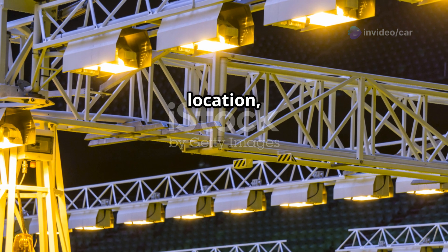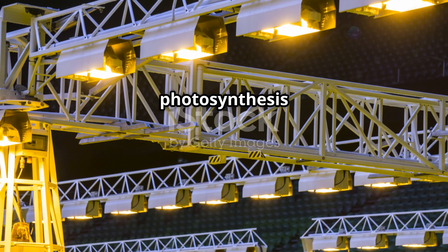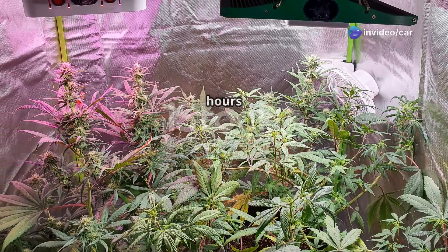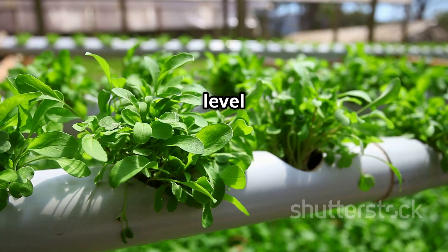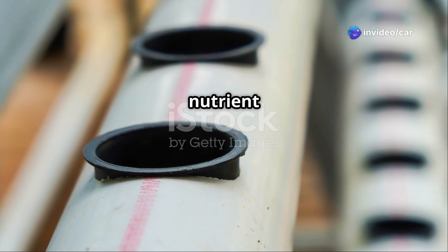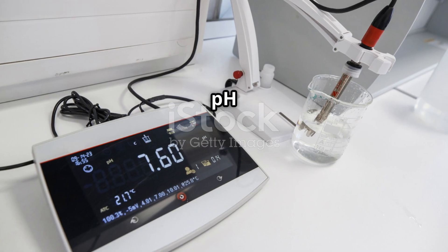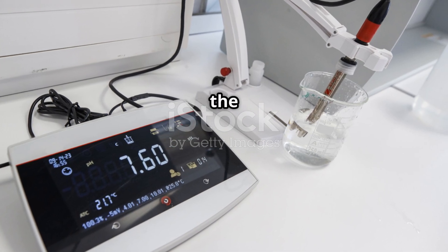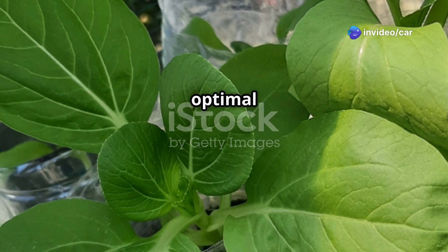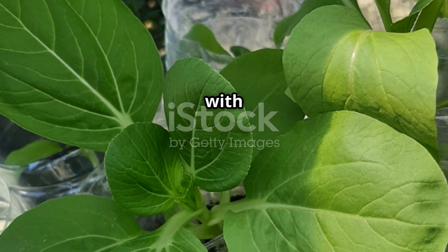Place your hydroponic system in a well-lit location, or use grow lights to provide sufficient light for your coriander plants. Light is essential for photosynthesis and healthy growth — ensure they receive at least 12 to 16 hours of light daily. Monitor the water level regularly and replenish the nutrient solution every 1 to 2 weeks. Regularly check the pH level of the nutrient solution to ensure it remains within the optimal range. With proper care and attention, your hydroponic coriander will thrive and provide you with fresh herbs year-round.